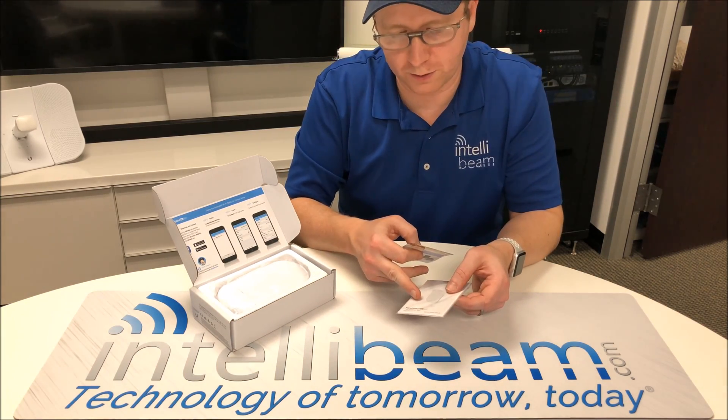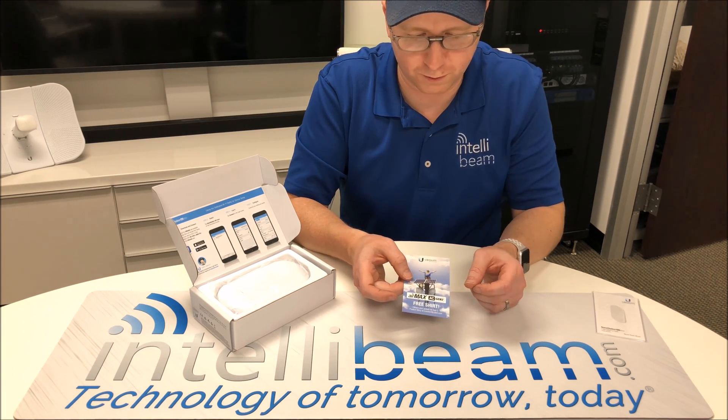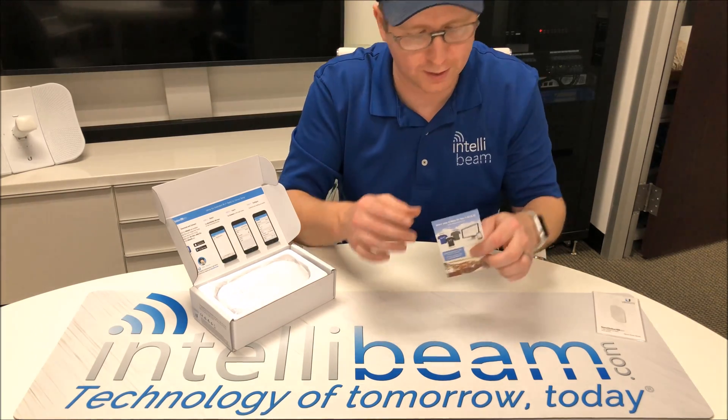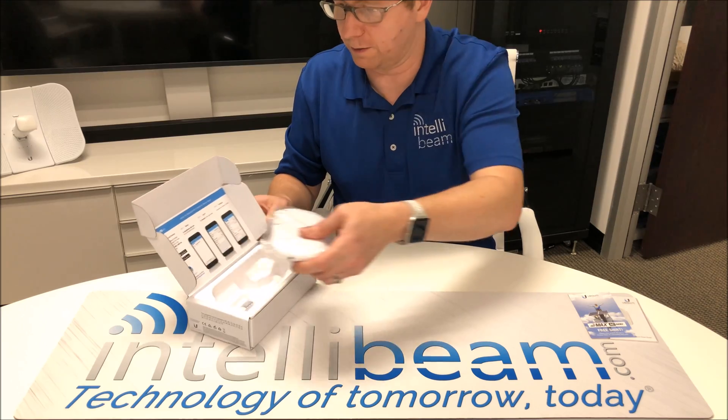Then you have your Nanostation Quick Start Guide and your coupon for a free shirt if you share your story online. They give you a code on the back that you'll enter in online and get your free shirt, share your story, see how it goes.